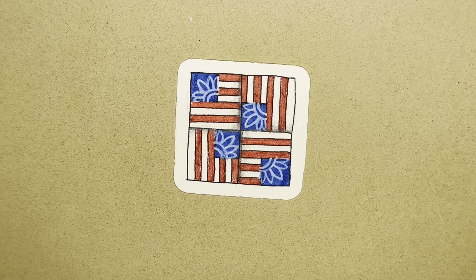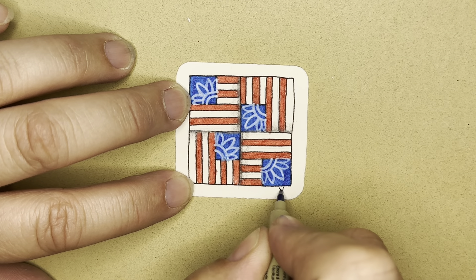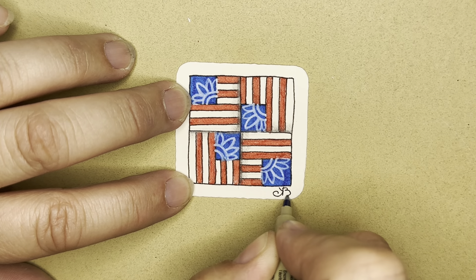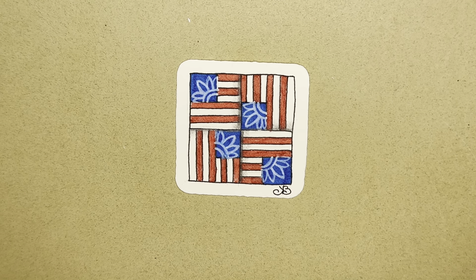I love it. As always, we need to initial our work, and on the back write the date and write something that's on your mind or in your heart this week. Thank you so much for joining me. We'll see you again next week. If you live in the United States, have a wonderful Memorial Weekend, and thank you for following me. Bye bye.